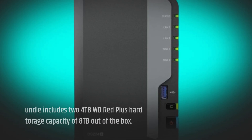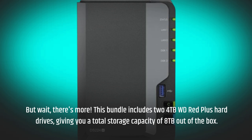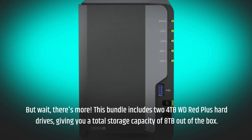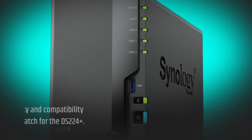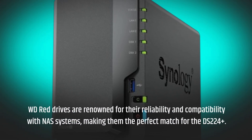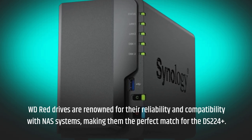But wait, there's more. This bundle includes two 4TB WD Red Plus hard drives, giving you a total storage capacity of 8TB out of the box. WD Red drives are renowned for their reliability and compatibility with NAS systems, making them the perfect match for the DS224 Plus.